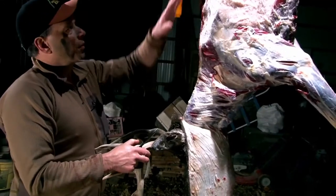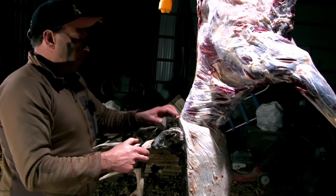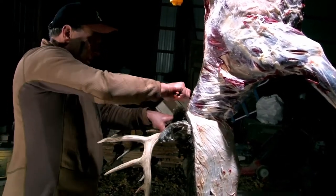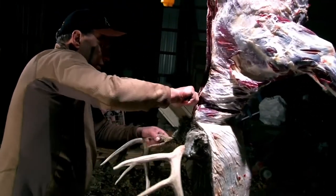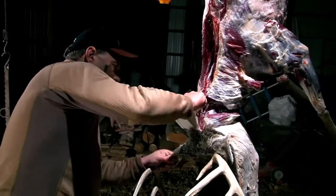We got our buck completely skinned down right to the base of the neck. Now we're gonna cut through the neck, just a couple vertebrae back. We'll take our knife and cut around to access the neck bone, then take our saw and saw through the neck.